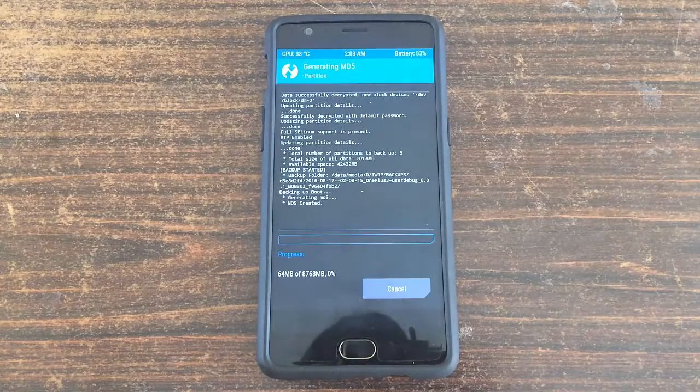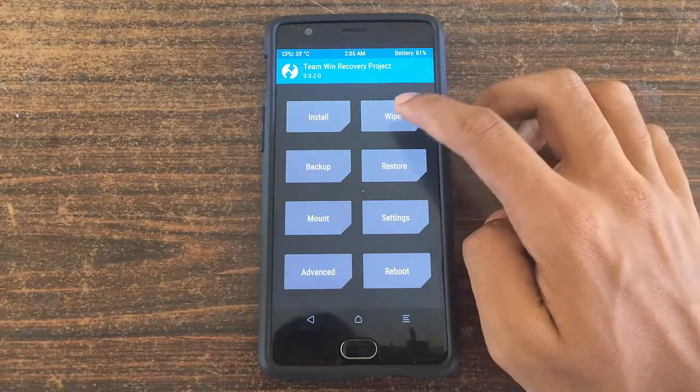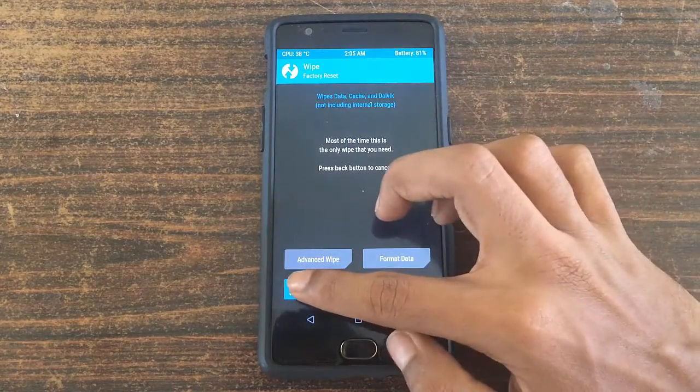After backing up, just go back and then select the wipe button. Go back and then select the wipe button and then swipe to factory reset.